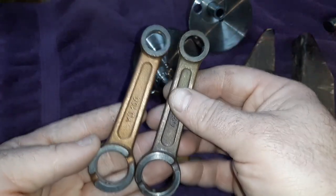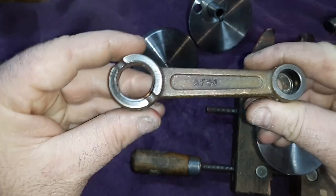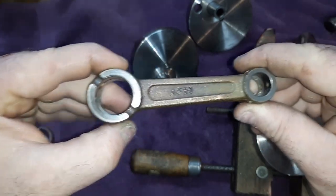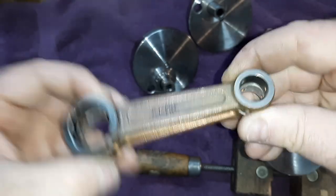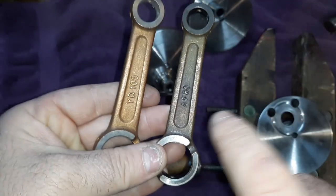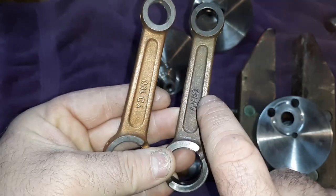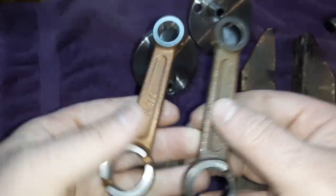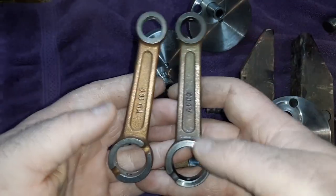There is actually no difference between these two rods in total length. About 90% of them are all long rods — they're all the same. The only difference between the two is the weight. This one's going to weigh a little more than this one, and I'll show you exactly what I mean.